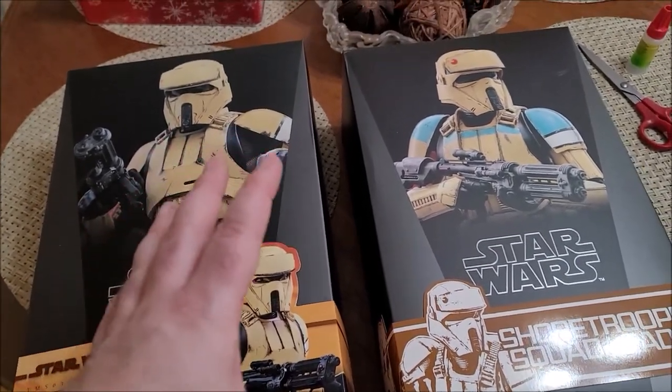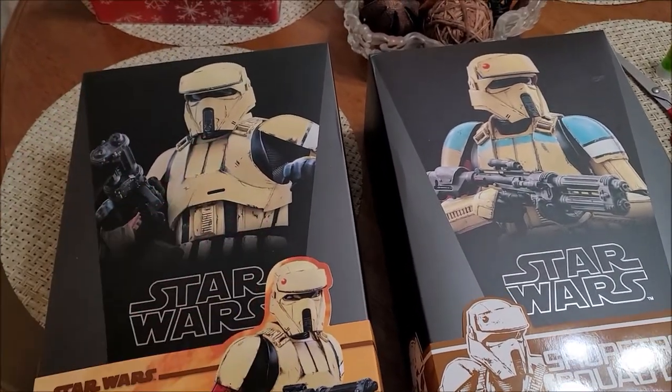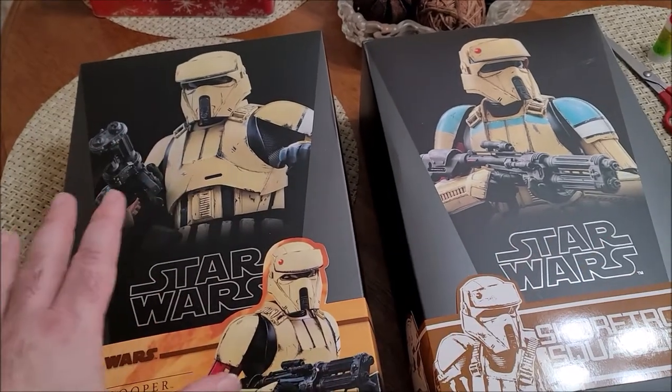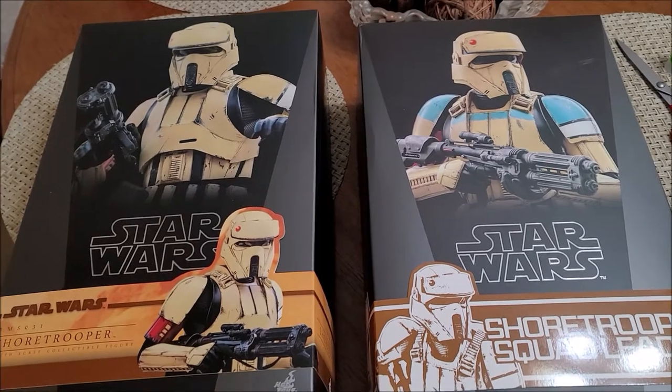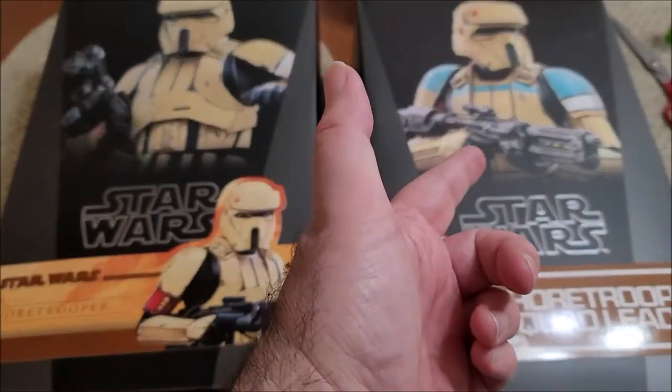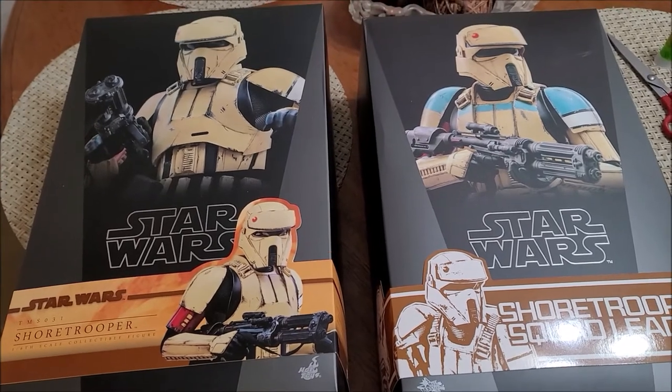Simply put, if you're a stormtrooper builder or a team builder and you want more than one, these two complement each other. And if you have the original one, it'd be nice to have this guy to complement that, or have all three, so you can army build.